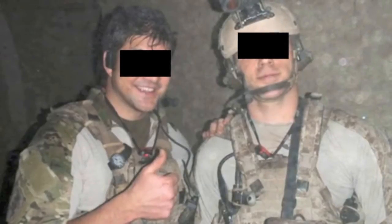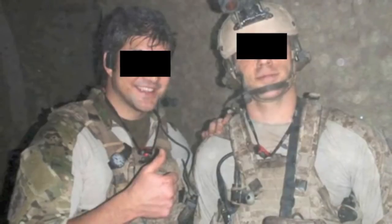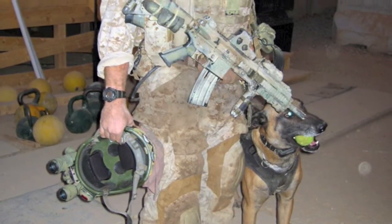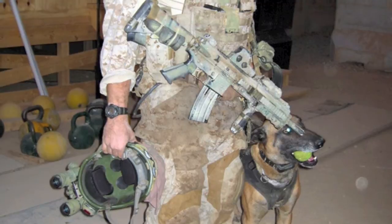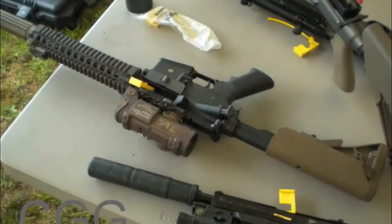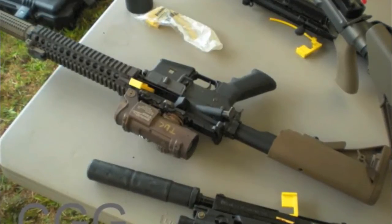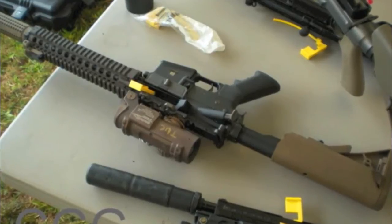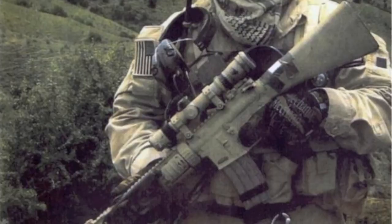Moving on — plate carriers. You're gonna be looking for the LBT 6094 in Khaki, AOR1, or AOR2. AOR1 is gonna be pretty much the most common out there, and also the most pricey. AOR2 is less common but for some reason less expensive. Khaki you can buy new for less than 400 bucks. Other plate carriers — you can look for the BAE Eclipse RBAV, which is an updated version of the Ciras. I tried one on myself; it beat the crap out of the Ciras, really.